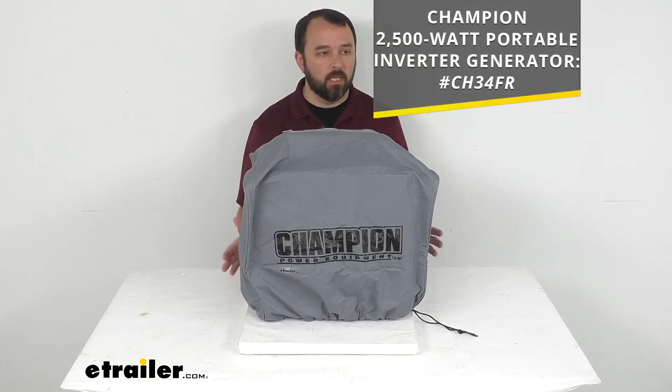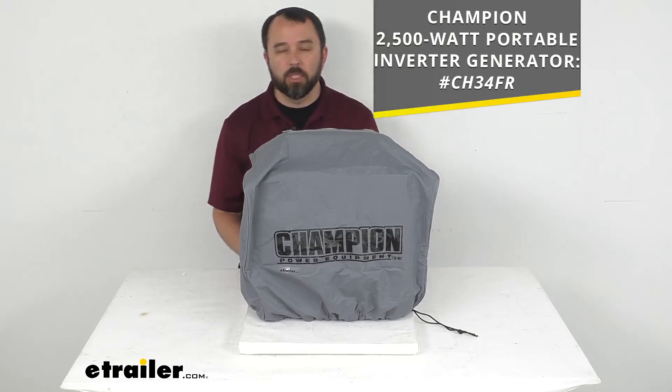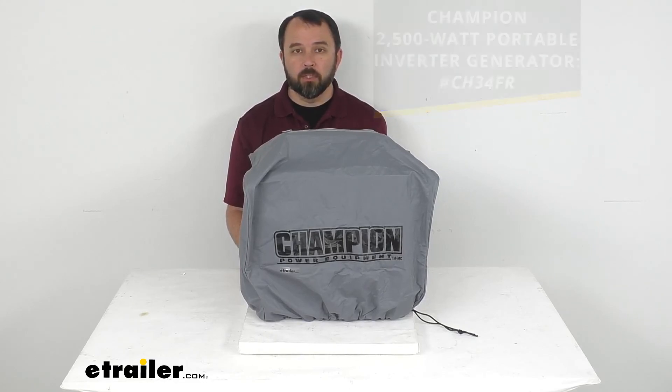By the way, if you're interested in taking a look at the generator that is under this cover, I am including the item number to this generator on your screen for you to check out. You just pop in that item number in the search field on our website and that'll take you to this generator. Well, that's going to conclude our look today. I do hope that it was helpful for you. Again, my name is Andy. Thank you for joining me.